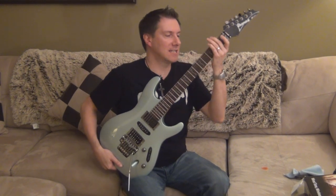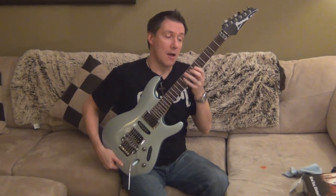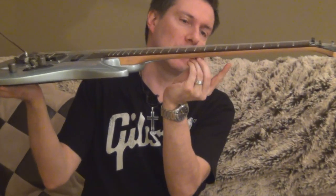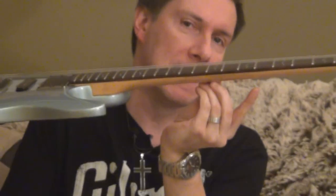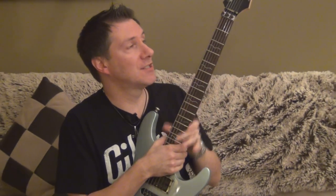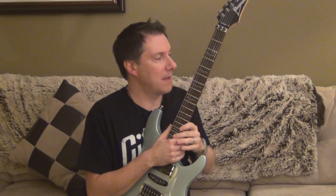The reason why I like it so much is because it's got a very nice thin neck. I like thin necks. You could tell the width of this neck is very thin compared to probably a Gibson. This guitar has a Wizard II neck from Ibanez.